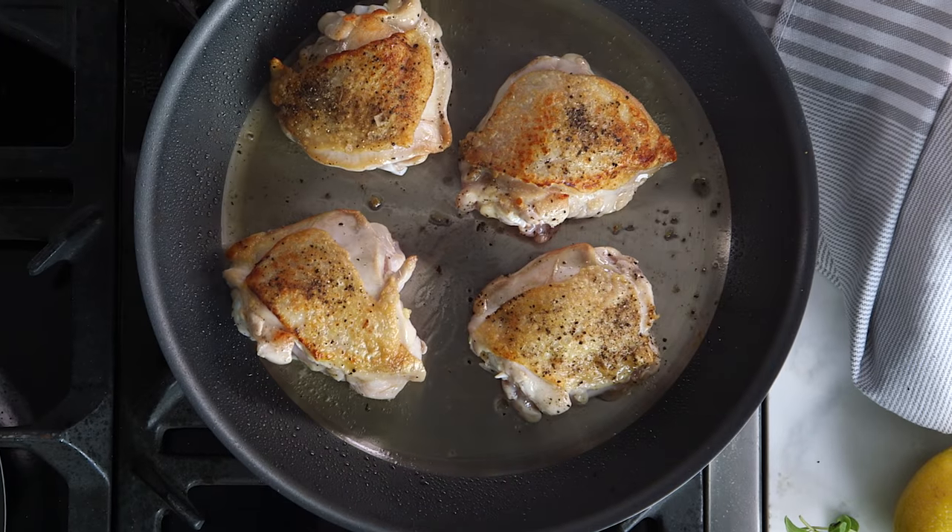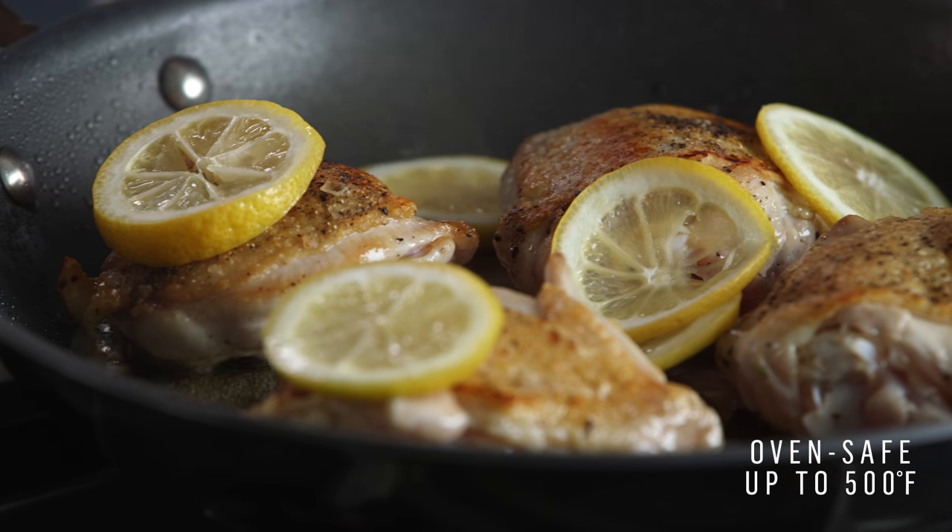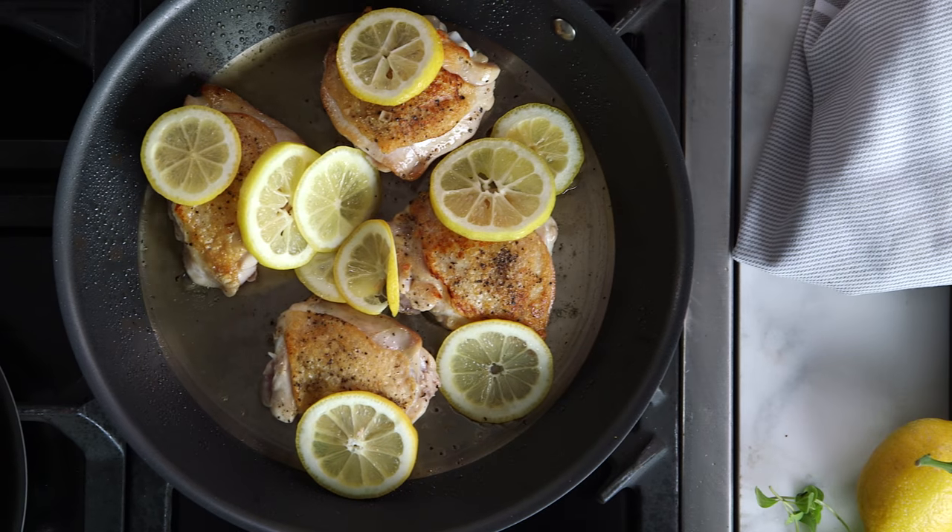Now look how easy this is. All I'm going to do is put some lemons in the pan before I put it in the oven — we're going to get great flavor out of this. Now they're going to go into a 400-degree oven for 18 to 20 minutes.